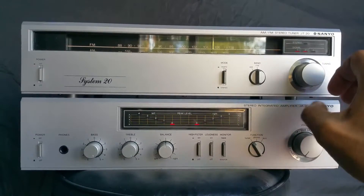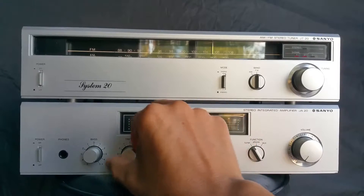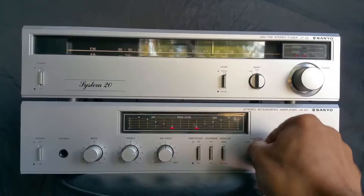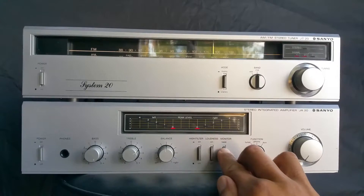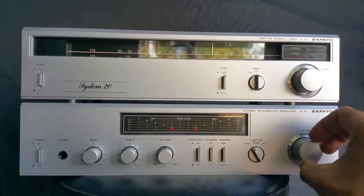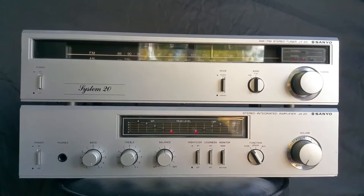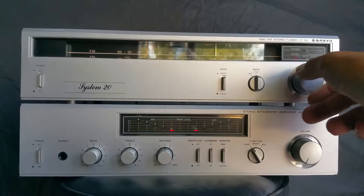The balance, treble, and bass controls have all been cleaned with Deoxit and all sound clean, as do the phono switch, loudness switch, tape monitor switch, and high filter switch, including the volume control. The little lamp in the tuner works, and the stereo signal light also works.